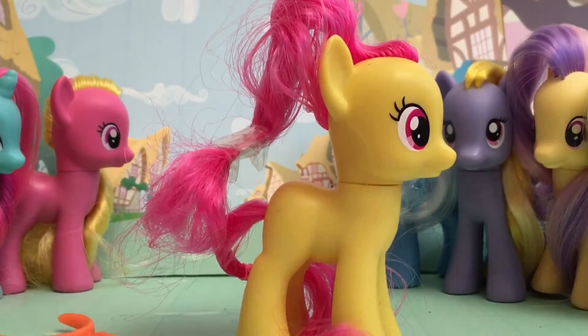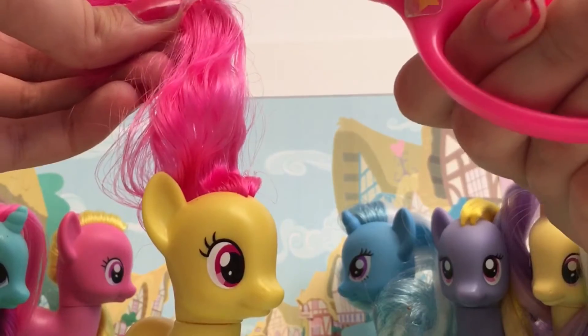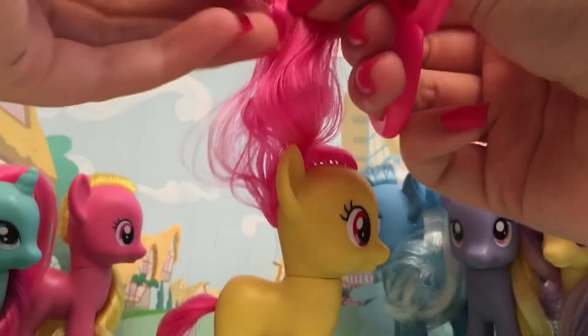There's tape everywhere. Her hair actually doesn't — don't cut her! Her hair doesn't feel that good, you guys. It's kind of bad to touch. Her hair is super frizzy.